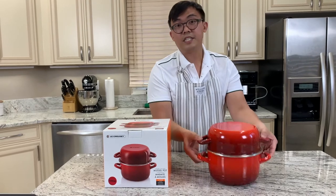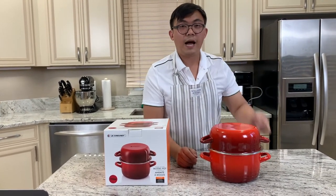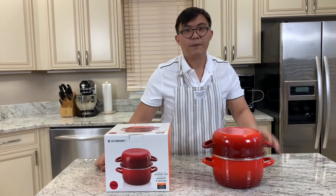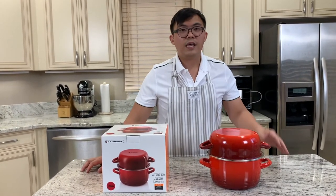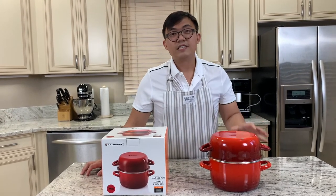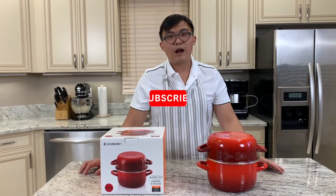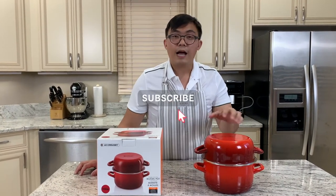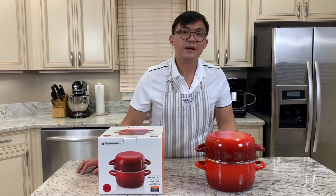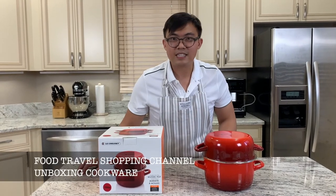I think it's still pretty cool. If you own one of these, go ahead and comment below on what other uses you have for this pot — I would love to hear your comments. Feel free to share this video with your friends and family, and don't forget to subscribe to the Food Travel Shopping channel. I'll be using this pot to cook my favorite mussels in white wine sauce. Catch you in the next video — thanks!